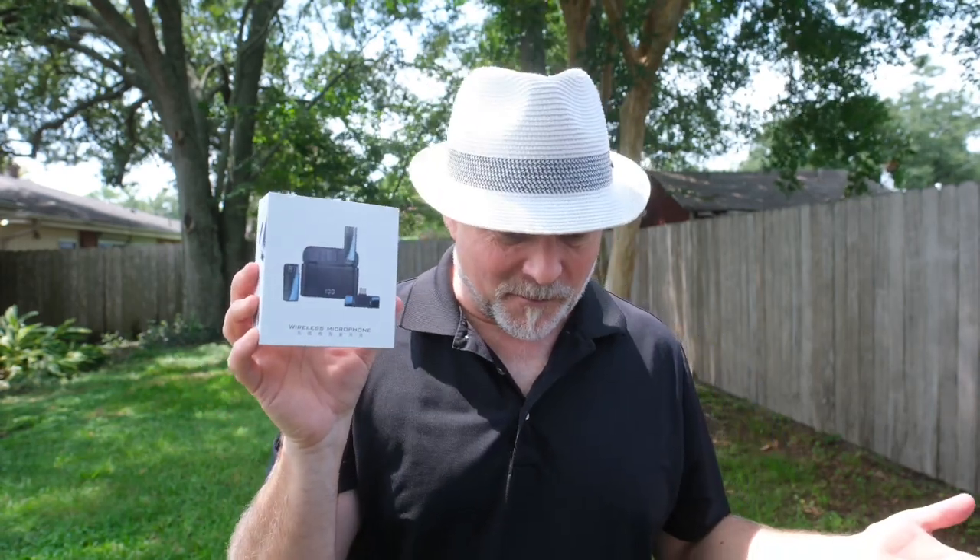I just got this product in and I immediately had to do a review because I'm very impressed at how good this thing works for the price.